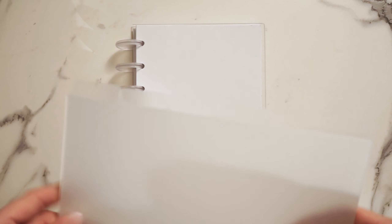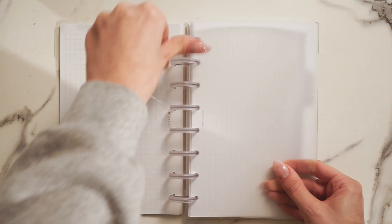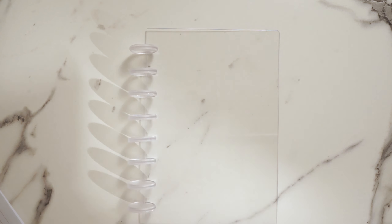Next we have dividers — these are your secret weapon for efficient organization. Easily categorize your notes, plans, and ideas with these dividers, ensuring quick access to the information you need when you need it.